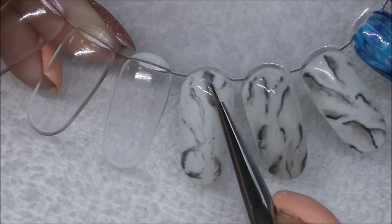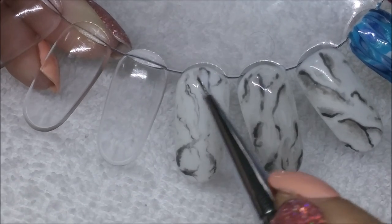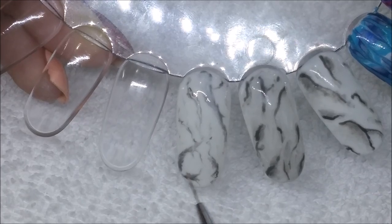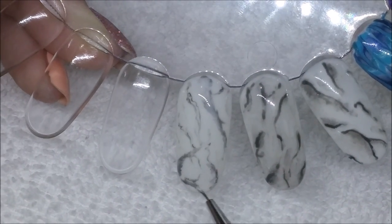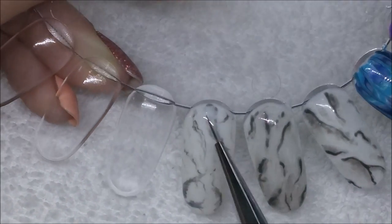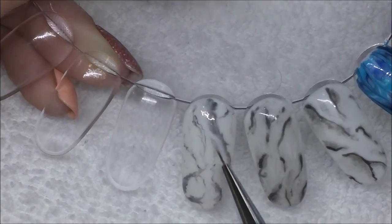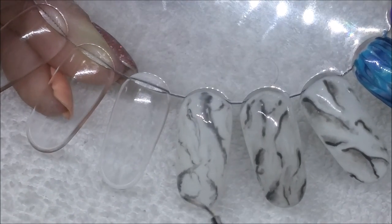before I cure it I'm going in and doing the same kind of method but with the white polish, mainly putting that over the areas that are a little bit darker just to tone them down. I put a little bit too much white on there, but I'm going to repeat the process of dipping my brush into isopropyl alcohol and just blending it away. Like I said, you don't have to do this step — if you were happy with your marble in the first step you could completely stop there.